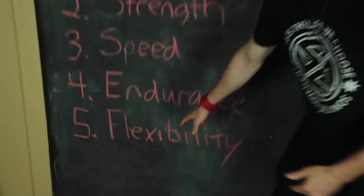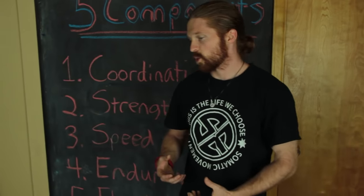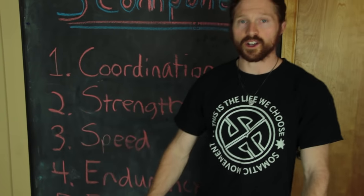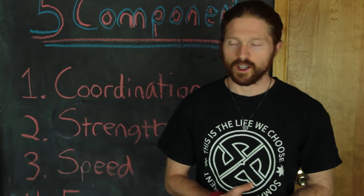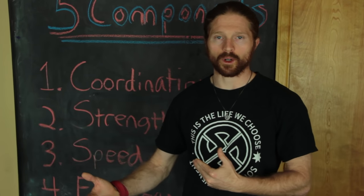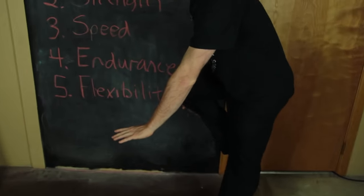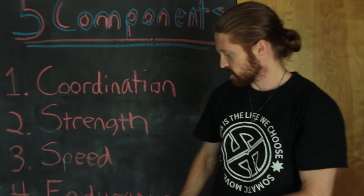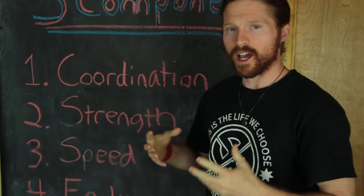Five is flexibility — probably the most ignored — the ability for your joints to reach their full range of motion. If you're not flexible, you'll be very stiff, likely have muscle imbalances making you more susceptible to injury, and unable to perform certain moves. For example, doing a Kong vault requires pulling your knees into your chest; without flexibility you can't hold good form and that will hold you back a lot.